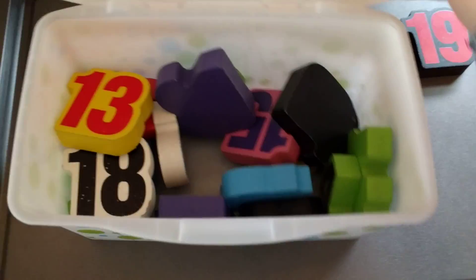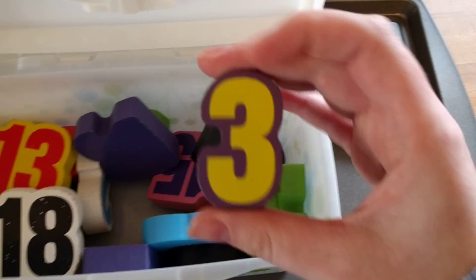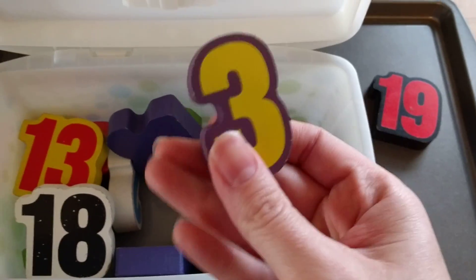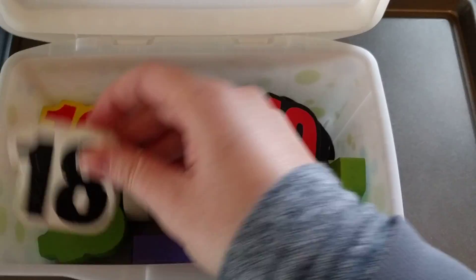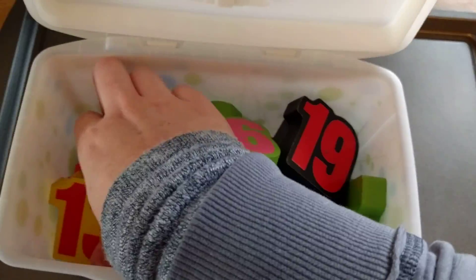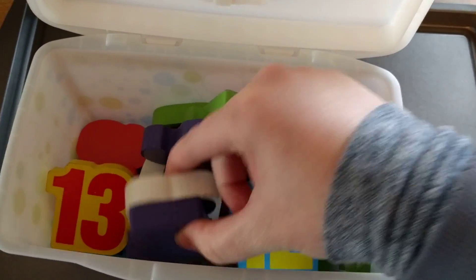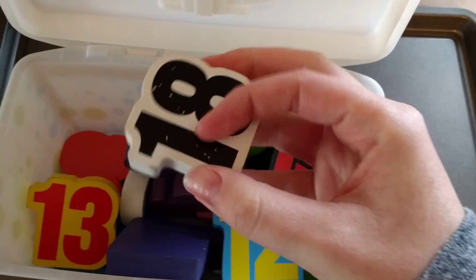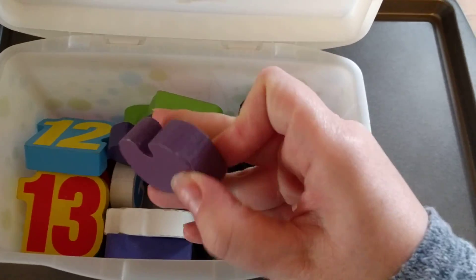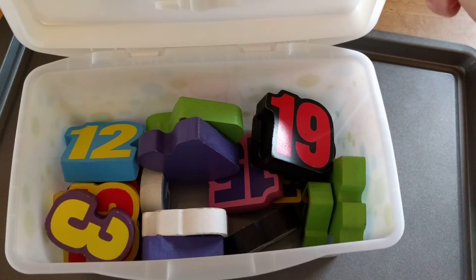I really liked using these puzzle pieces because they had teen numbers, so it wasn't super easy, but they also have easy numbers. He can quickly tell me what comes before and after three, but he has to think about some of the teen numbers. I liked that it was mixed up — sometimes he got an easy one, sometimes a more difficult one. If you use flashcards or just write numbers on little pieces of paper, you can do whatever numbers you want for your child to work on.